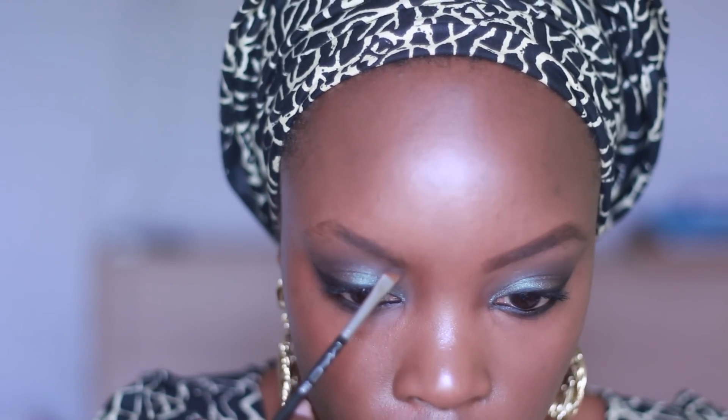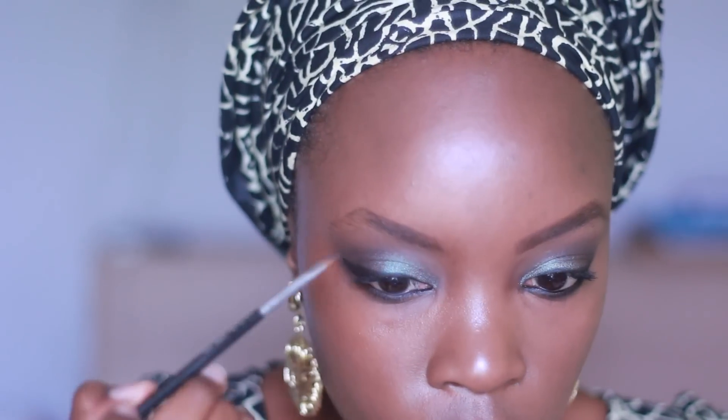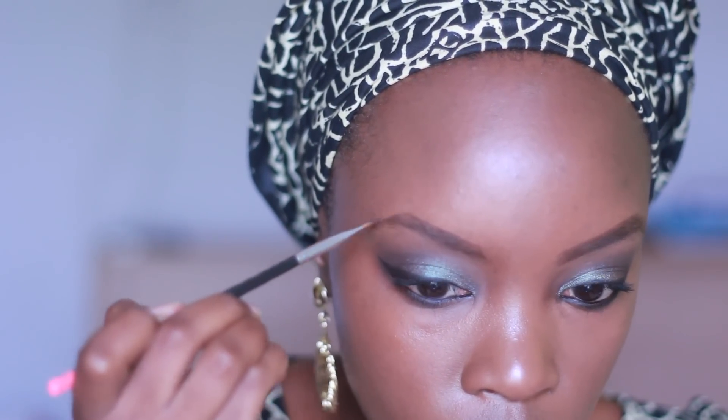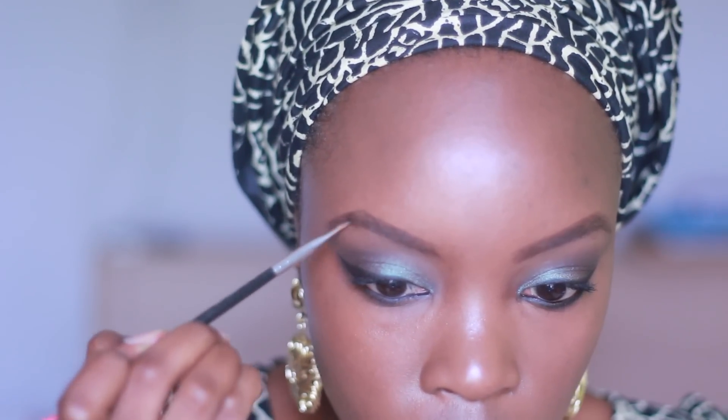Next I'm using my dual mascara. Then I'm using the MAC 226 matte angle pointed brush with the MAC embark eyeshadow to fill in my brows. I'm not doing anything too much — these days I like my brows really faint, I don't like them too intense.